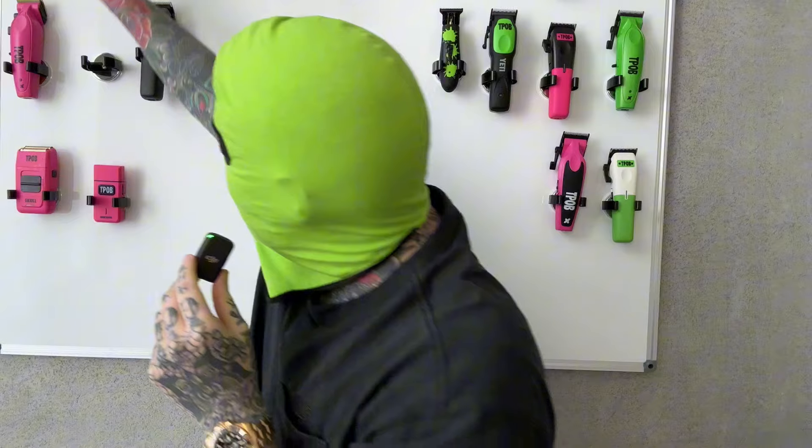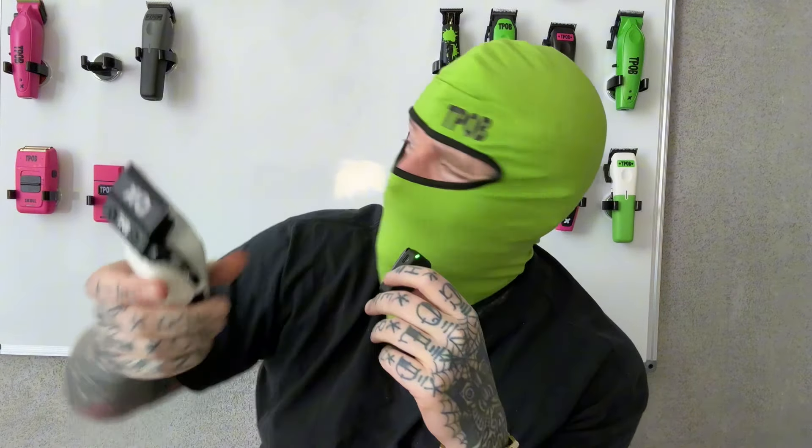I want to make something clear: if you take this machine, open it up and pull the motor out, then take the Babelis FX1 and pull that motor out, or this other one — you're going to find the same motor. And what's funny is that none of the three clipper companies designed that motor. The motor was already in existence, made by a motor company that makes motors. That's nothing to do with clippers — we didn't design the motors, that's not how it works.